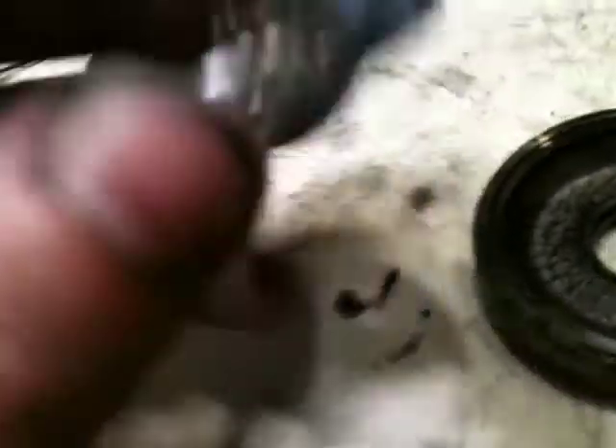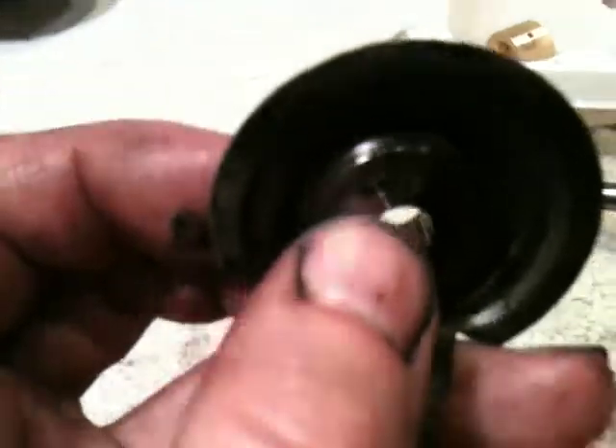Also on the compressor side, if you remember this heat shield here, there is another seal right along there. So we're going to replace that as well.